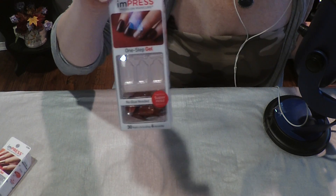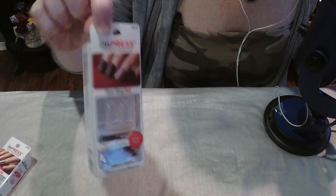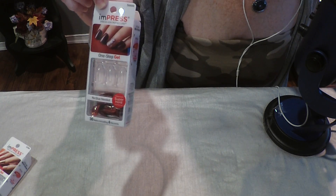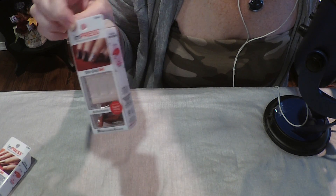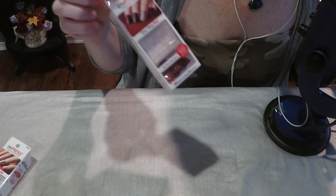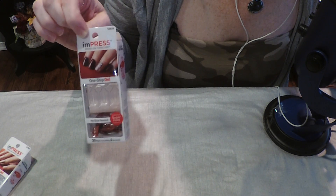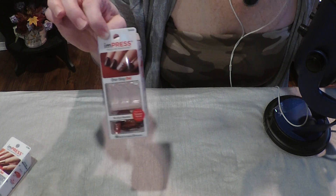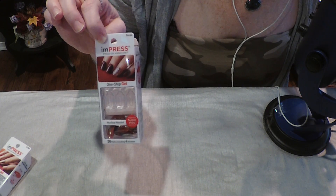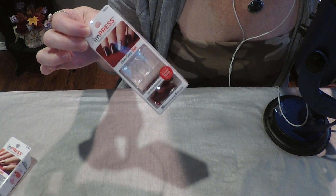So these are the nails I'm going to be using, and this is the second round of these — I've worn these before. It comes with 30 nails. The first time is the best because that's when you can pick out the sizes that are best for you. By the second time, the sizes aren't quite right, and it's hard to get a third use out of them because the nails tend to be on the big side.